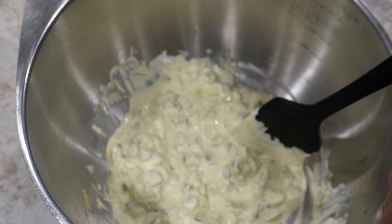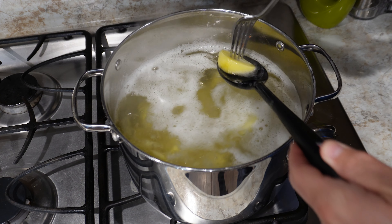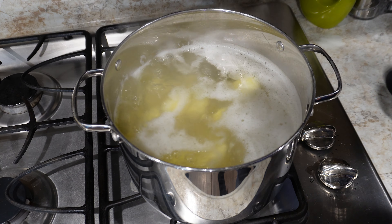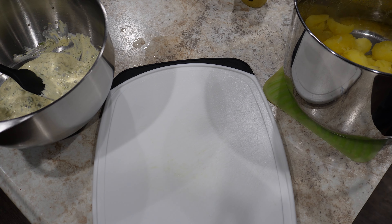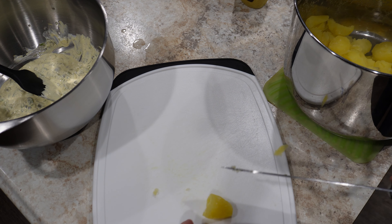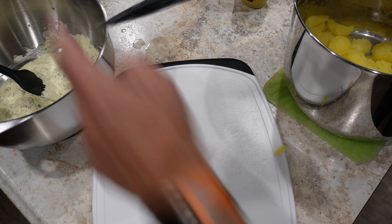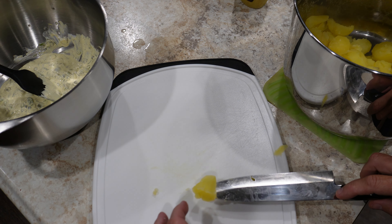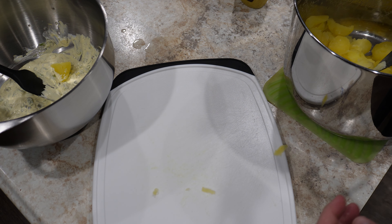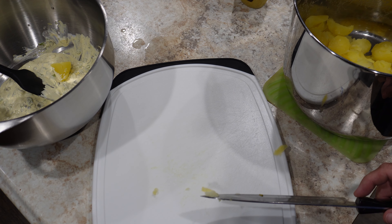Once the potatoes are done simmering, once they're at the tenderness where they barely stick to a fork and just fall off immediately, they're ready to pull. Now we're going to take each one of these very hot potatoes, cut it into a bite-sized piece, and throw it into our wet mixture. I'll keep doing this and bring it back when I'm finished, and we can do a taste test to see if we need to add anything.